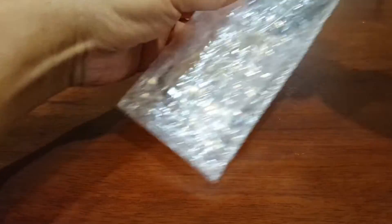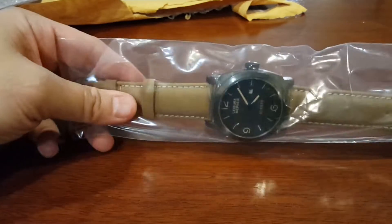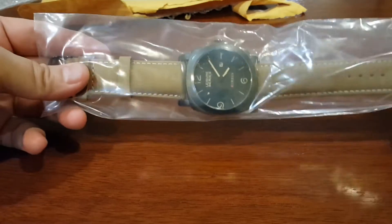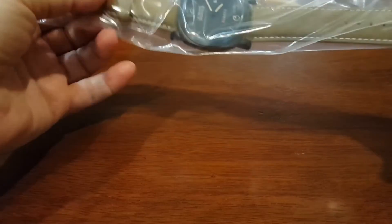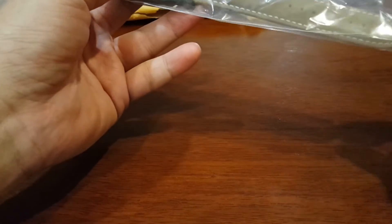Get ready as I intentionally go to work on this watch. We're going to do a quick unboxing of the PVD watch that I'm about to damage. Actually, really quite a nice looking watch. I hate to think about the damage that's going to be done to it, but we're going to see if this watch can be salvaged.